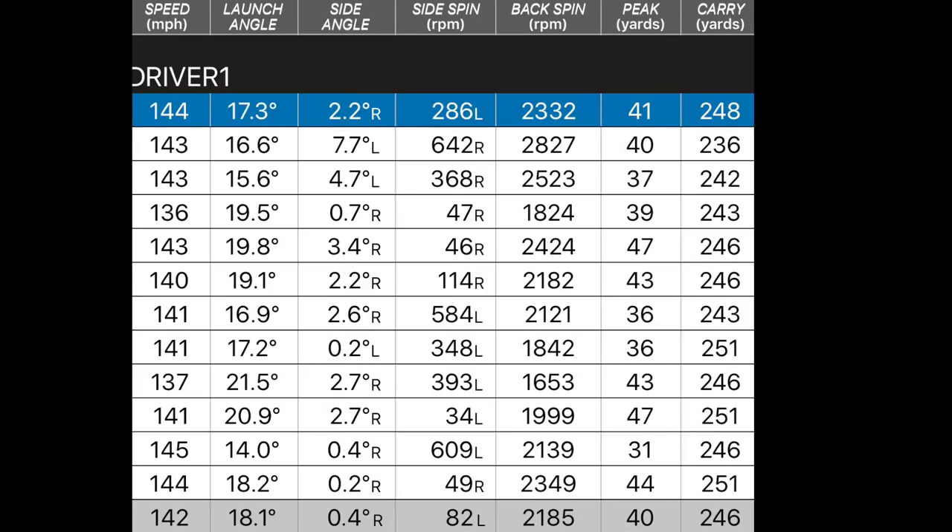And here are the numbers I achieved earlier with the regular shaft. I used the same tee height, which might explain the slightly higher launch angle. For purposes of comparison, conditions were identical. So: 142 ball speed - only one dropped off to 136. 18.1 launch - very similar. Spin number not too dissimilar. 246 yards in terms of carry. Making reference back to those numbers, we've probably lost about 10 yards in distance on average. Ball speed dropped off, which is largely due to the shorter shaft reducing club head speed - probably what we'd expect.